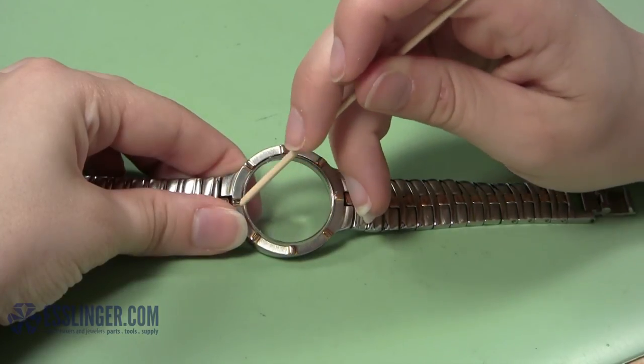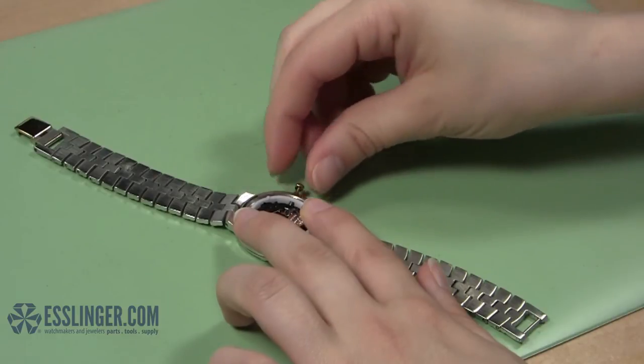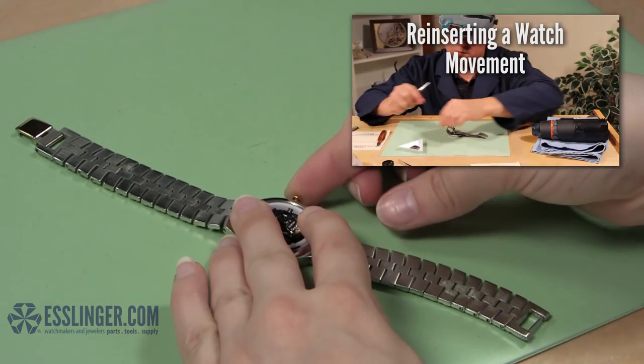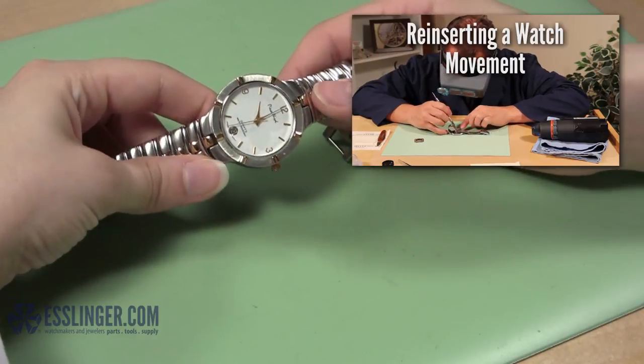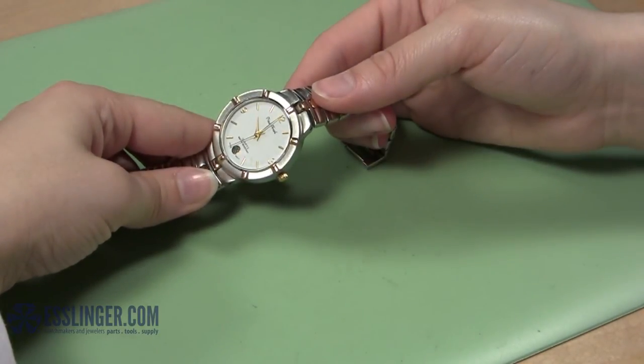Once you have removed all excess glue, you can put the replacement movement in the watch case and continue to wear it again. For help reinserting the movement into your watch, you can check out this video. To learn more about watch repair or for more methods on attaching a watch crystal, check out Esslinger.com's YouTube channel today.